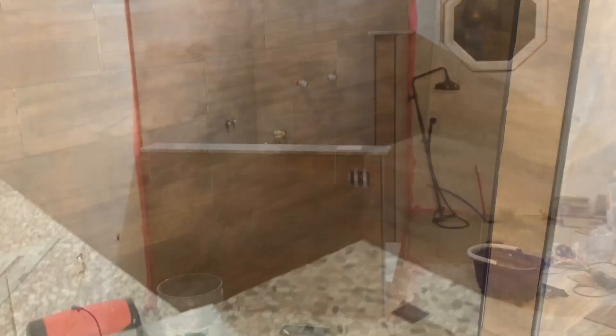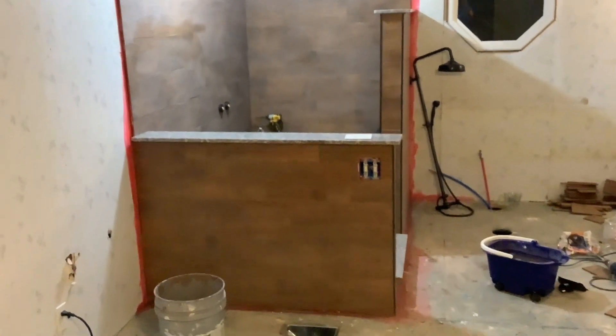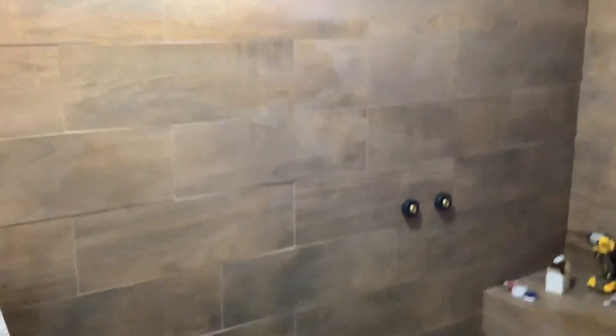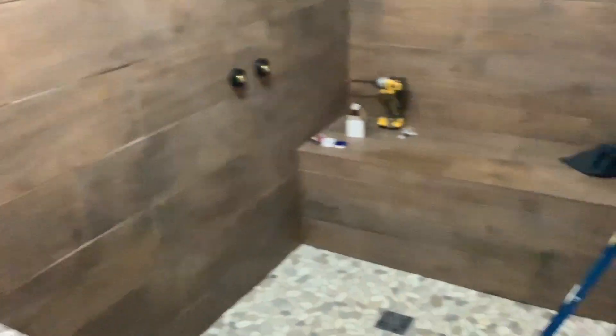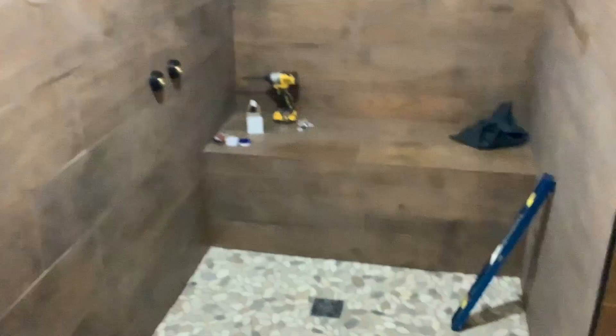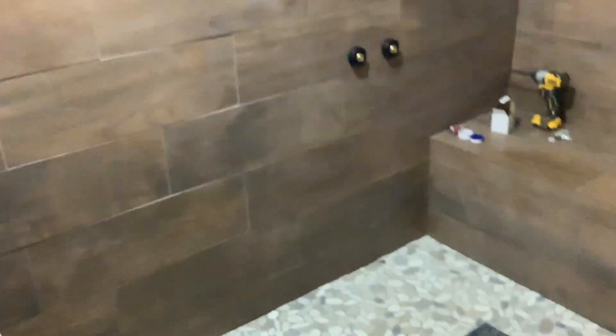We got the tile all laid, got the granite laid, got everything grouted — almost. A couple of little spots I missed, but I've been wiping it off and cleaning it up. It still needs a couple more passes. This is the faucet — that's the shower head and all the exposed plumbing going in right there. I was messing with that, dry fitting it to get my depth for the elbows from the water lines going up. But yeah, it's looking pretty good.